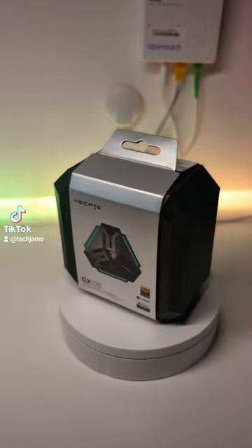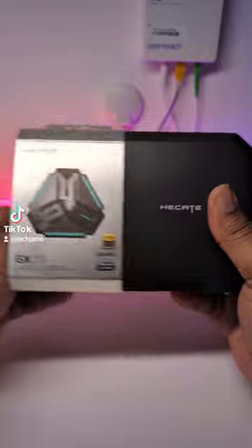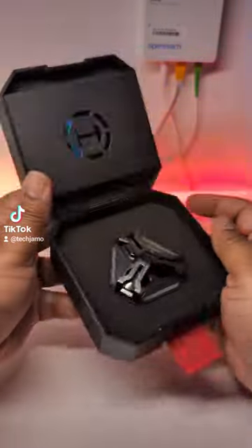Yo gamers, let me put you on these new gaming earbuds from the guys at Edifier Hecate real quick. They're calling these ones the GX05. Can't lie, this case made the whole unboxing experience feel premium.